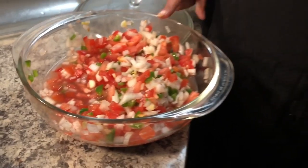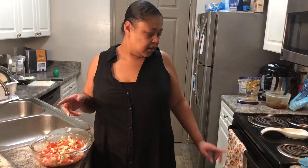I also made some pico de gallo to go on top. This is two sweet onions that I cut up, two tomatoes, and two jalapeño peppers with the seeds and ribs removed. I added salt, pepper, and lime juice, and this has actually been in the refrigerator for about four hours so all the flavors can come together. The nachos are in the oven letting the cheese melt, and the cheese sauce is ready!